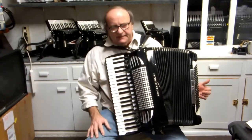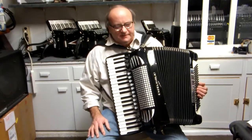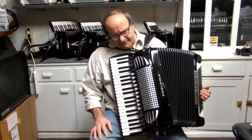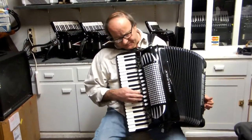Anyway, what you have here is a really nice accordion, a nice keyboard. It's a little bit lighter than normal accordions, so it's really a good choice, especially if you're playing a lot of jazz.